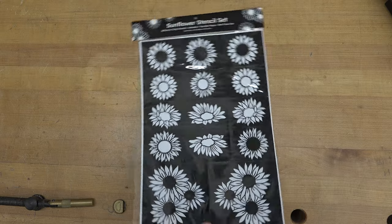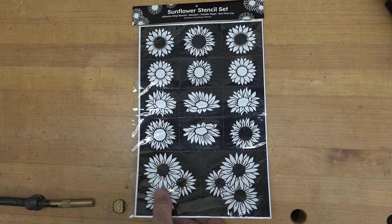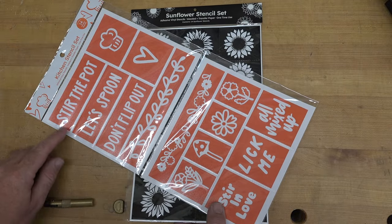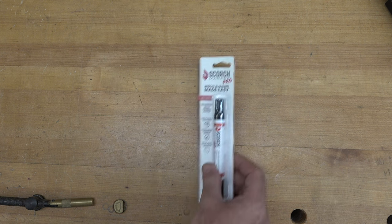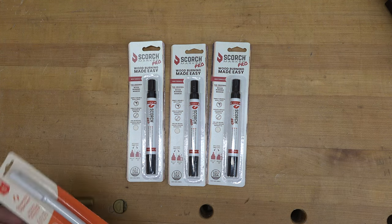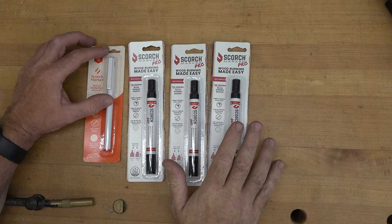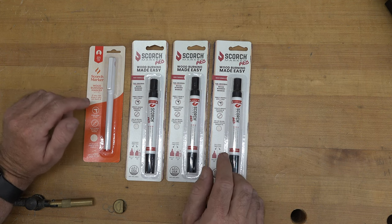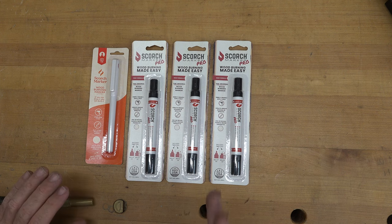One of the things they sent along was these stencils — you can adhere them to your projects and use the scorch markers to duplicate designs. They sent a kitchen stencil set for items you might have in your kitchen. The meat and potatoes though were three scorch marker pros and a scorch marker two-millimeter pen. Essentially, scorch markers are an alternative to wood burners or laser engravers, but if you're in the market for fun craft burning on wood, this may be right up your alley.